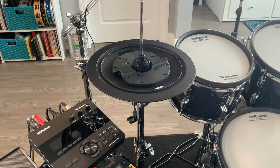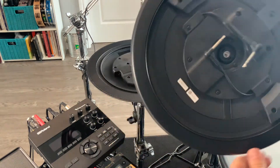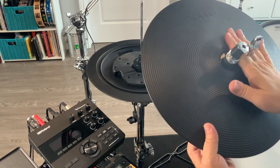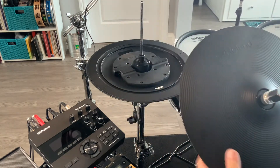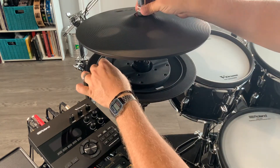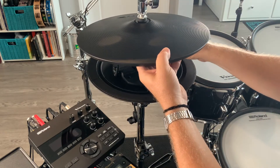Cable is free. Next up, we take the top cymbal with the two cables — they're also marked with an A and a B. The A is over here, the B is over here. So this cymbal is going to go around like that. Roland should be on the far side, facing upright to the drummer.